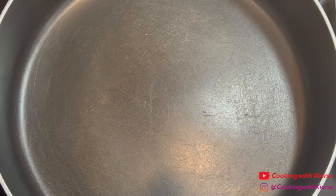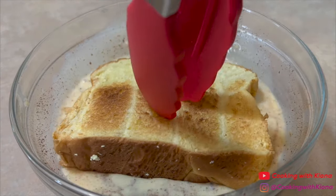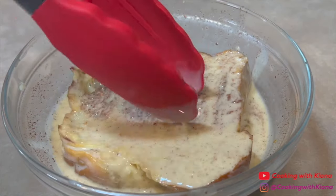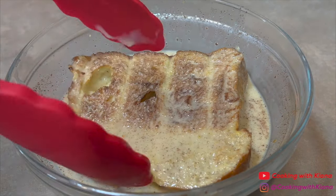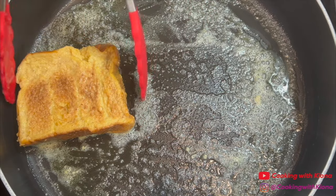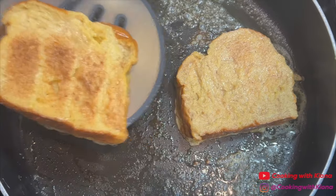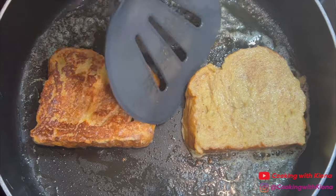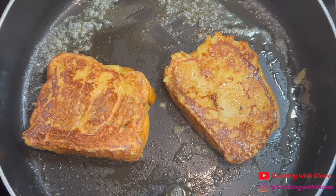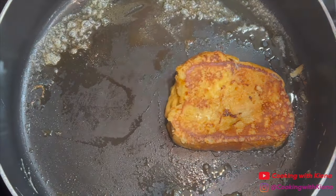Next, in a large pan over medium heat, add butter. Once the butter has melted, dip your bread in the egg mixture. Let your bread soak in the egg mixture for about 10 to 15 seconds on each side. When you have finished soaking your French toast, place it in the pan and cook it on each side until golden brown. When you have finished cooking your French toast, take it out of the pan and set it to the side. Repeat this process with the rest of your sliced bread.